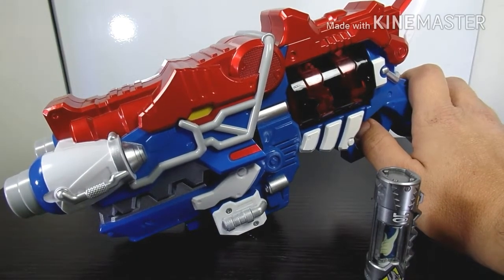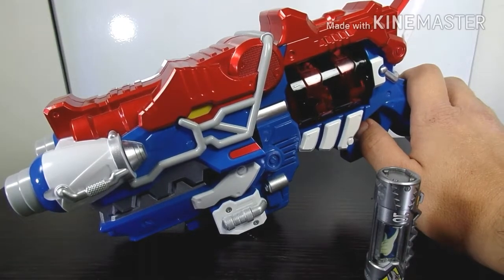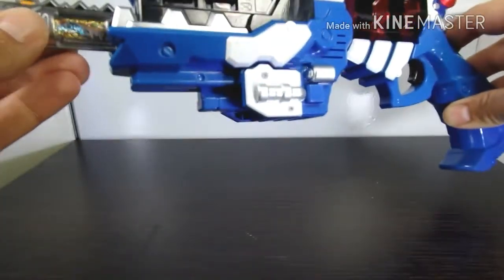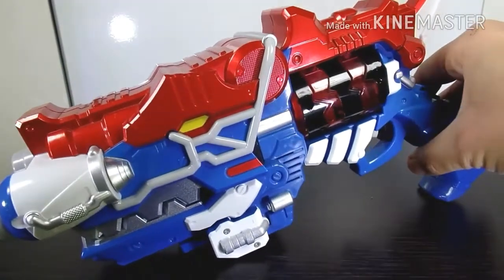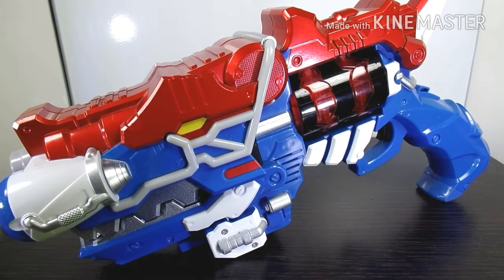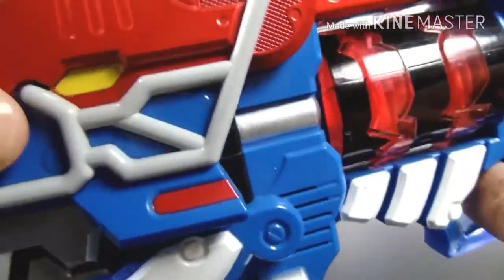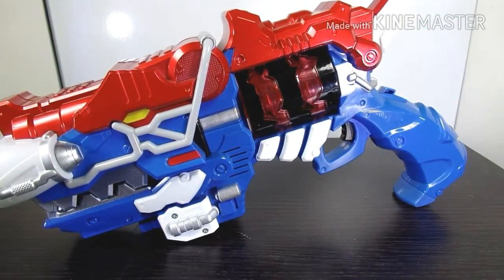It has the same sound effects as the Gobble Revolver. The only difference is when he does the henshin — the transformation sound is a little bit different. And that's our second time hearing that, and I love that sound effect.